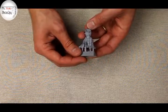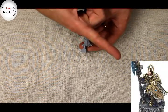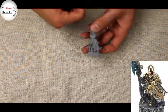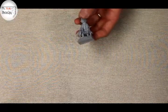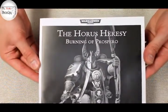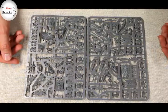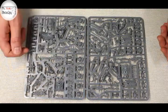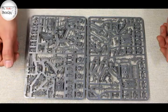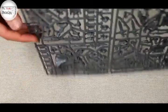But one thing we talked about was the conversion possibilities, the image of which I'll put up down here. The conversion in question is using one of the plastic shields from the Horus Heresy Burning of Prospero box. I've not used any of the custodian guards from this yet, but I imagine I'll be using the two sprues of five to have one unit with the guardian spears and one with the sentinel warblades. The plastic shields in question are here on the back.